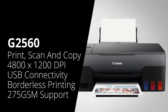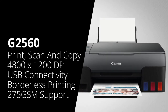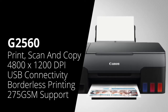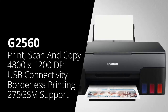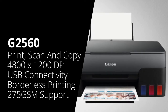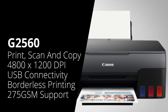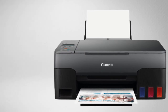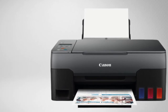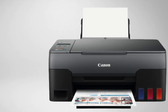Next is the Canon G2560. This is a colour multifunction machine and has the same specifications as the Canon G1520 that we've just discussed. It prints at 4800 by 1200 dpi, connects over USB only, does borderless printing, and will print on paper up to 275 GSM, with a rear feed tray of 100 sheets. However, it also has a flatbed scanner on top, and displays information through an LCD screen.